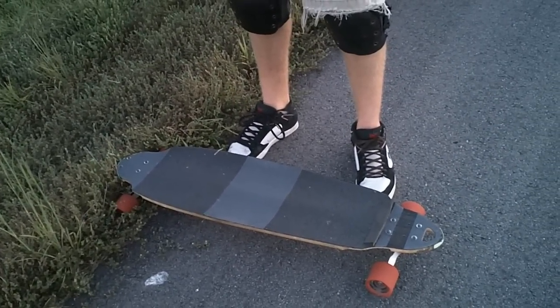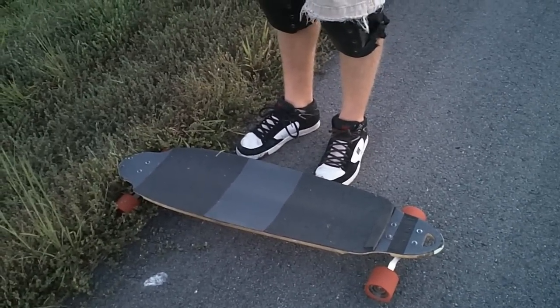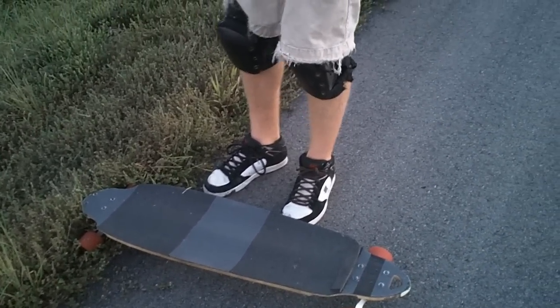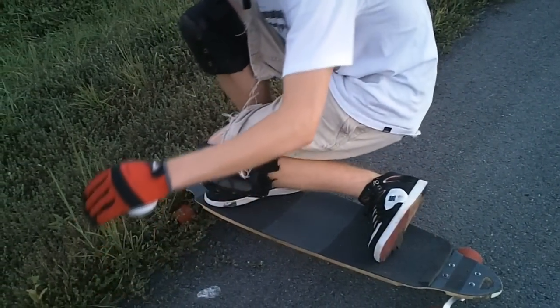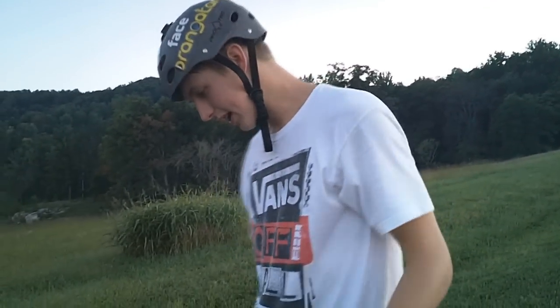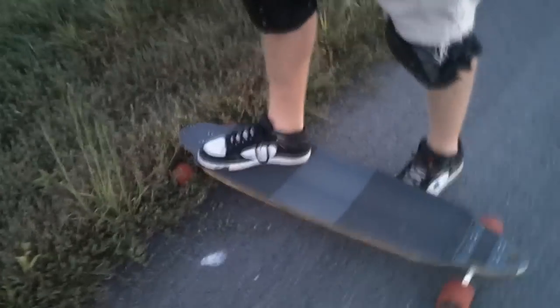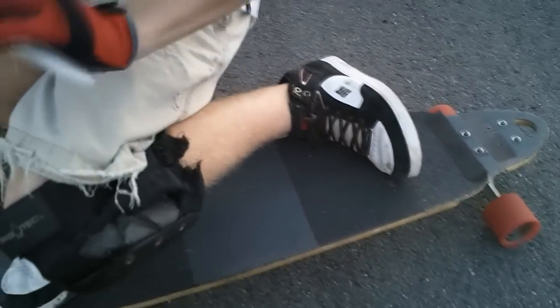Foot placement is also very important — possibly equally important to your shoulder movement. Your front foot is going to stay relatively still throughout this whole process. Ideally, you want to be able to come out of a tuck very quickly into your Coleman position, execute the slide, stand back up, and resume your tuck to maintain speed. So your front foot is going to be wherever you feel comfortable tucking — for me that's a little farther forward than a 45 degree angle. I don't have to change my front foot at all to do a Coleman.